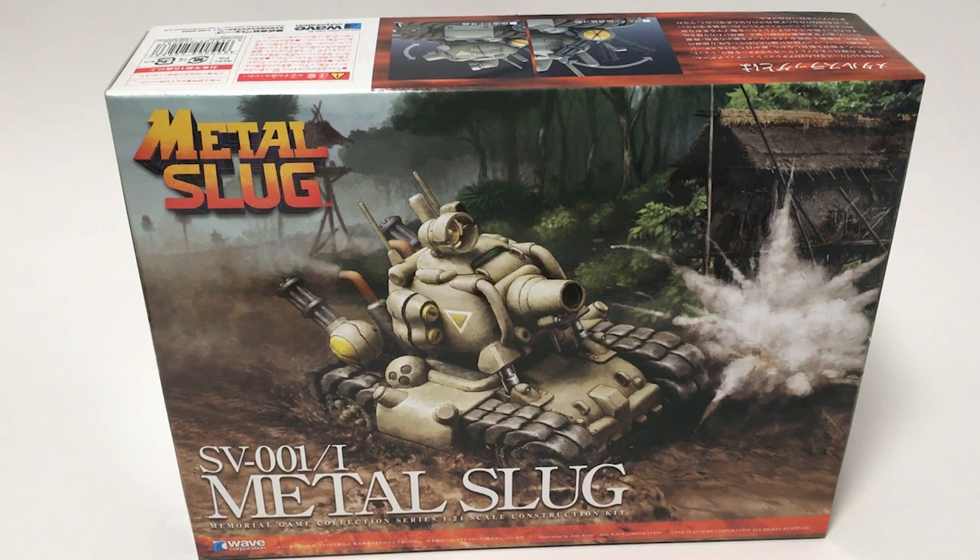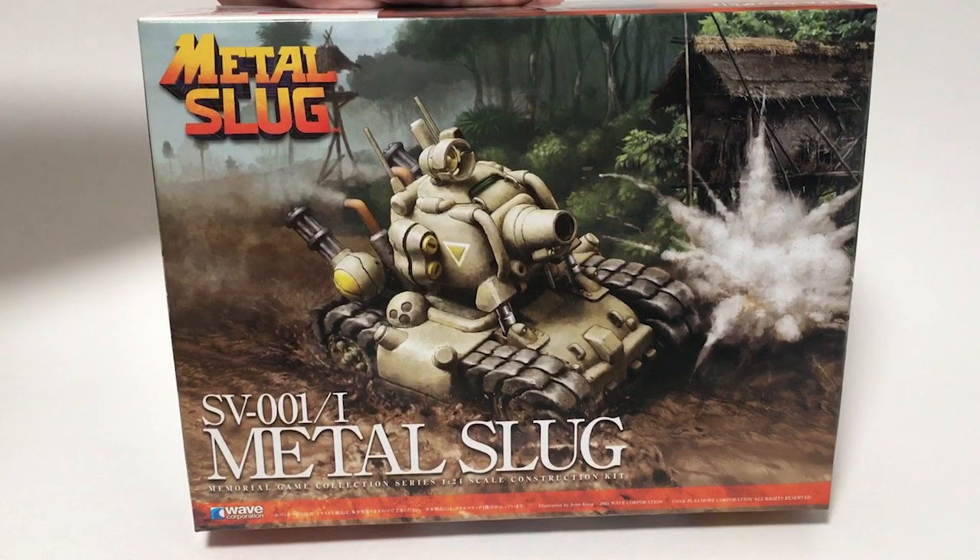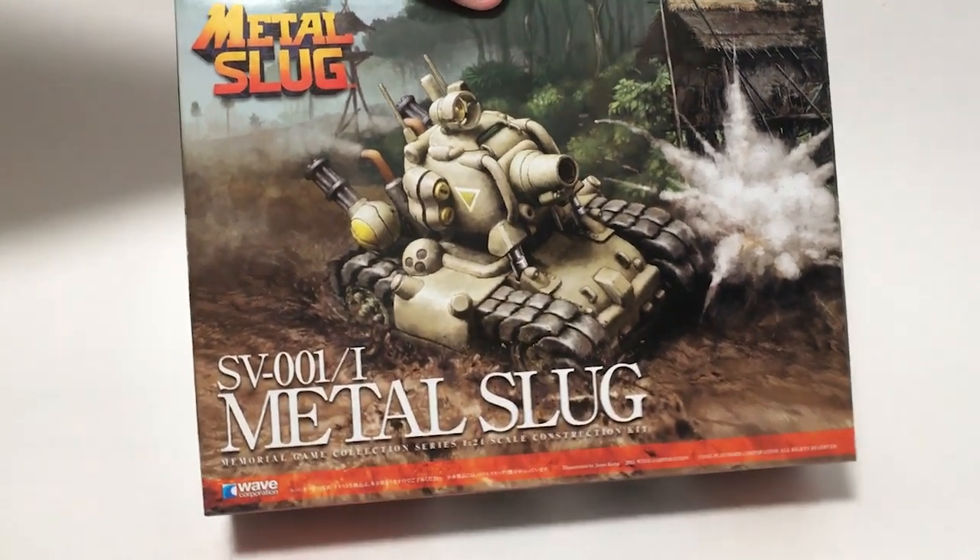Hi guys, this is Bill from Spencer1984.com with a new year, new theme, and new project. 2023 is going to be all about toys and games — models based on video game machines, models based on toys, models made from toys. We're going to kick things off with the SV001i from Metal Slug.